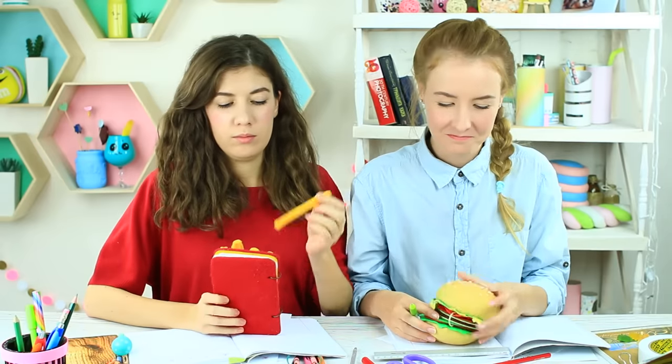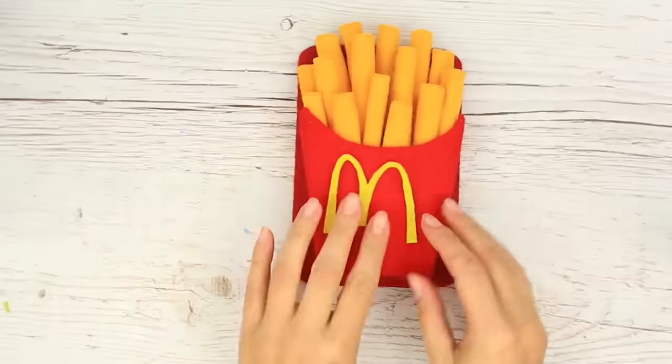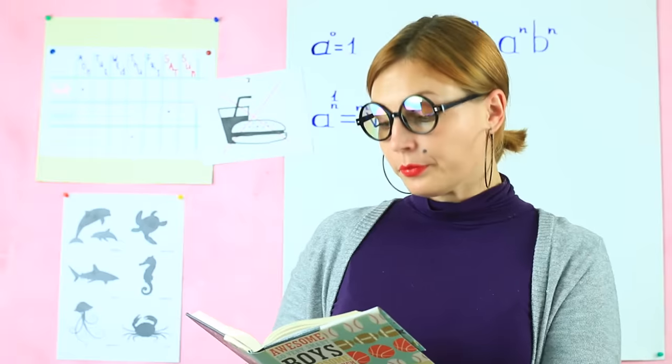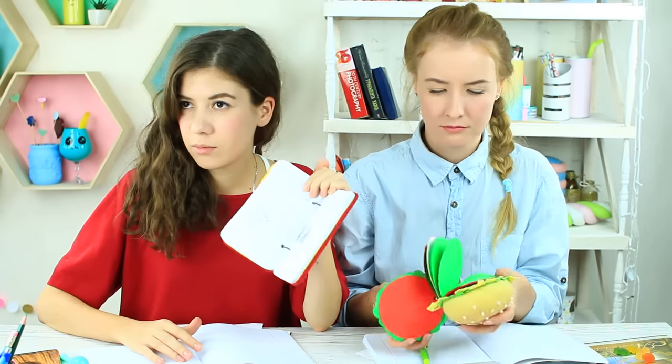Do you dream of french fries or a juicy cheeseburger during your long classes? Take bright notebooks shaped like a pack of french fries and a cheeseburger — we've shown how to make them in our previous videos. Miss Smith wears glasses and thinks we've got McDonald's here. We assure her it's nothing like that — it's just our weird notebooks. It's a kind of Mac school.